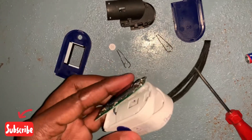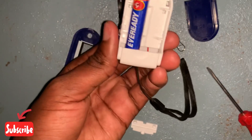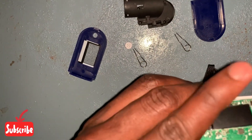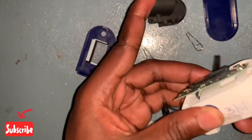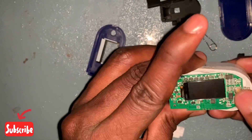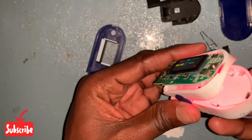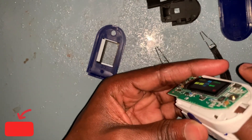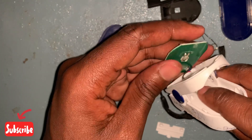Let us try putting on the battery as it is and see if maybe it works. The battery is not put in the right position so it doesn't work. Now let's put it in the right position — and it works. You can see the LED light down here. This is the sensor that will measure the amount of light absorbed by my finger.